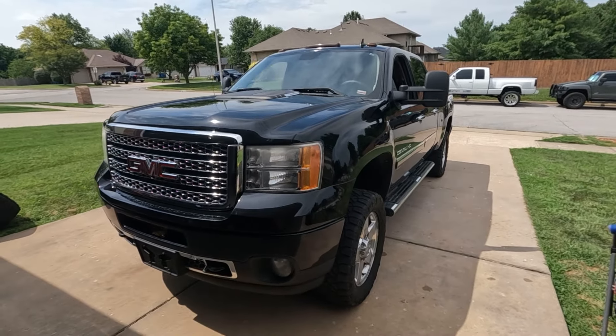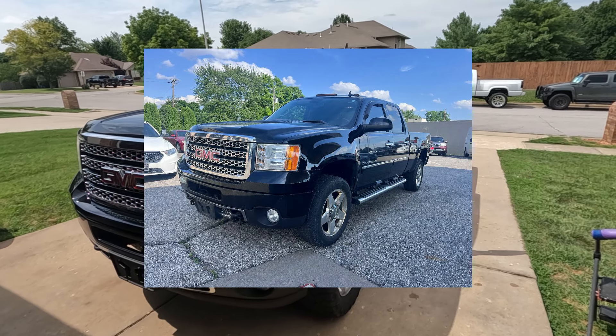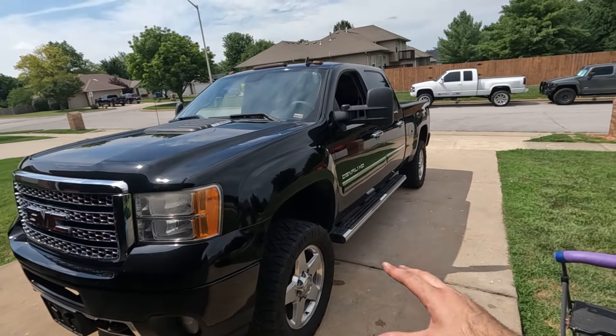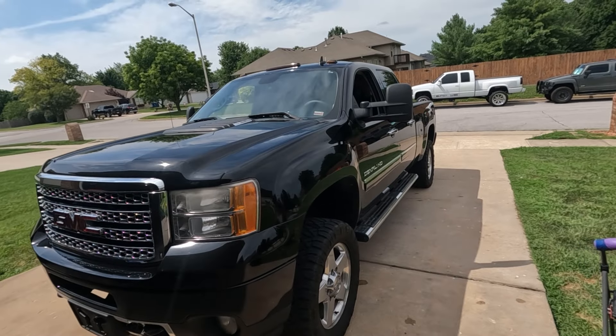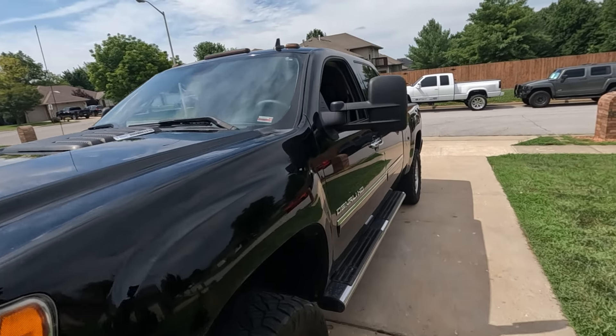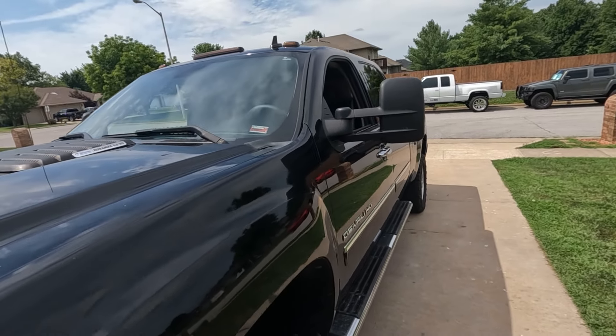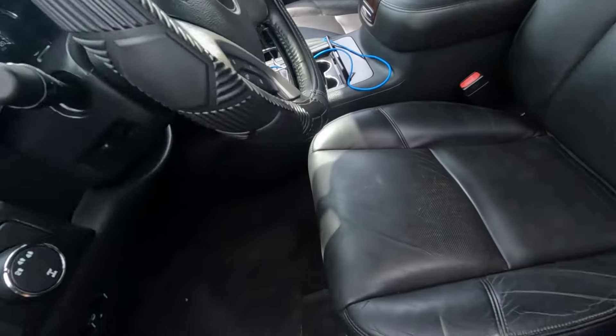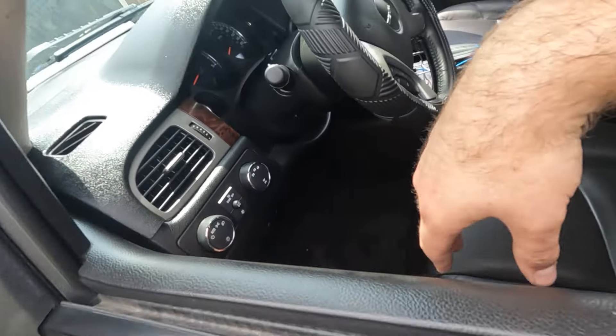Fun fact about this truck: it actually came out with the small mirrors and it actually came out with power folding mirrors from the factory. Somebody went ahead and changed that to these manual folding tow mirrors, which I don't blame them — the tow mirrors definitely come in handy, definitely look better. And honestly, they got rid of the power fold feature. I guess they switched out the switch panel.